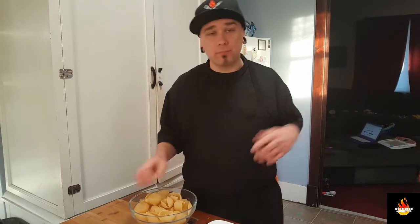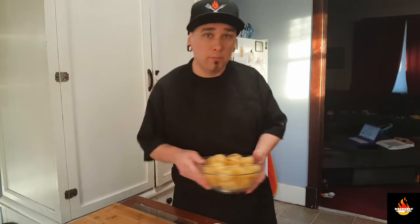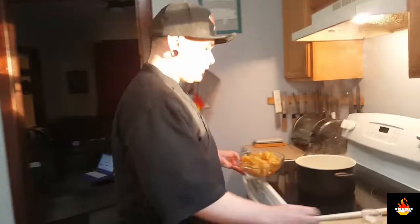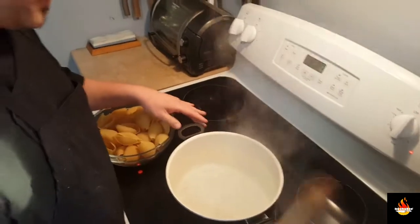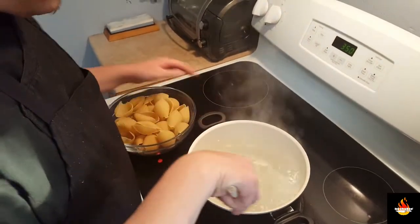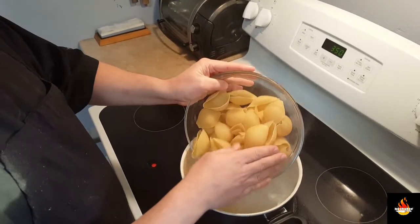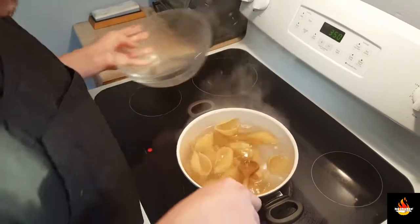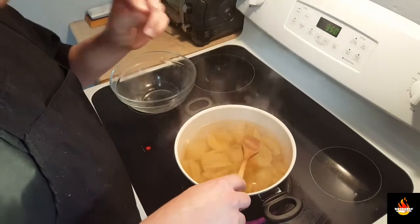First things we're going to do is get our oven preheated to 150 degrees. We're going to get our pasta going. I have a pot over here boiling for the water. You're going to want to season your water before you throw in the pasta — this is the only time you can actually incorporate flavor into your pasta. We're going to go in with our shells, careful because it does splash. We're going to cook these for about 7 or 8 minutes until slightly firm.